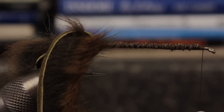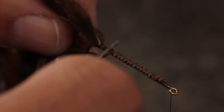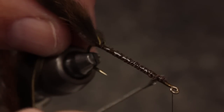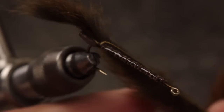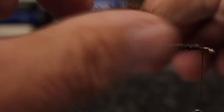To really increase the fly's durability, go back to your little puddle of Zappagap and once again use your bodkin to scoop up the adhesive. Apply this to both the top of the hook shank and the bottom — you'll notice some of it will absorb into the foam. Now begin making tight adjacent wraps with the zonker strip so the hide part contacts the adhesive. Be careful to keep the fur from getting into the Zappagap; just keep pulling the fur rearward as you go.